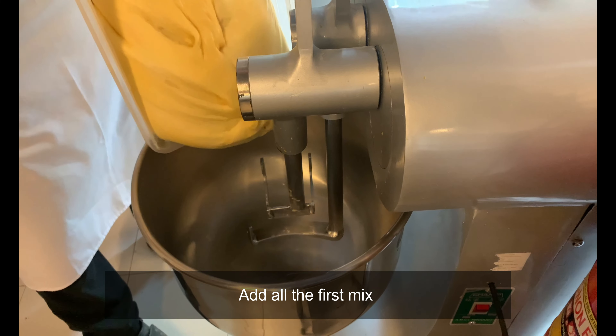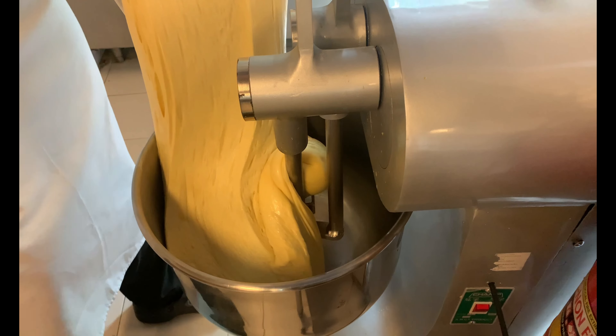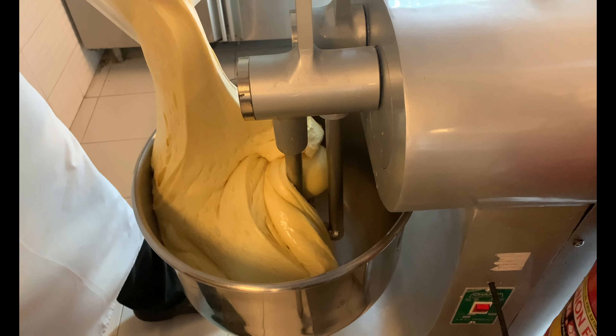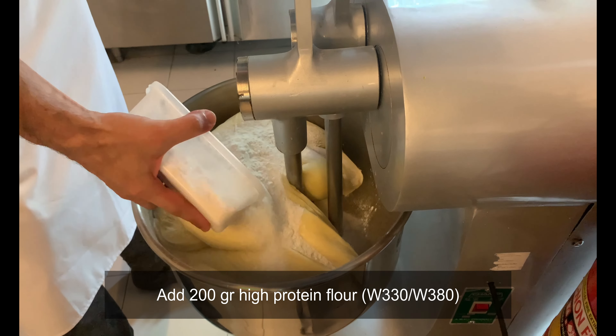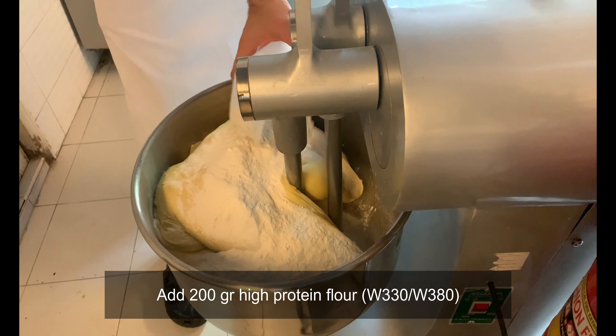Then we are ready to start with the second dough. Evacuate the dough into the mixer — beautiful, isn't it? Pour in the flour and knead until you see gluten development. Check with a windowpane test.